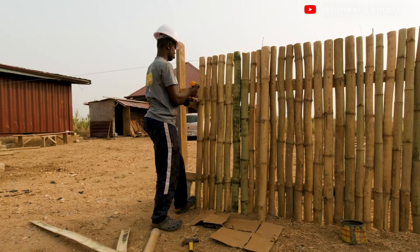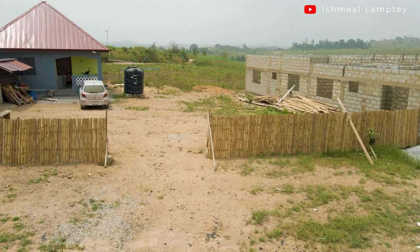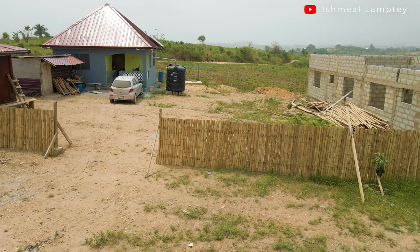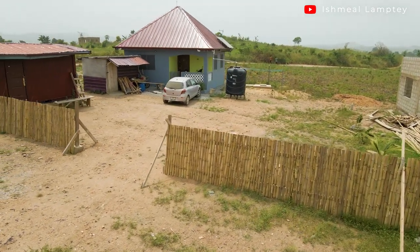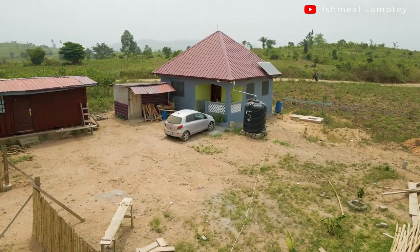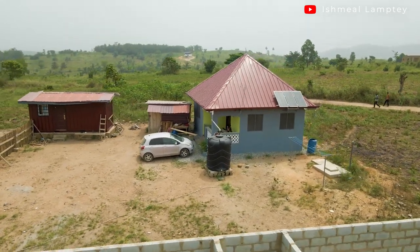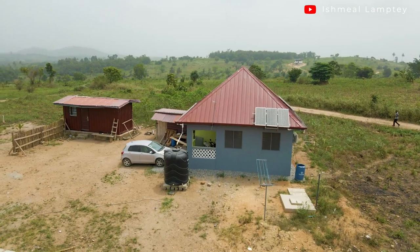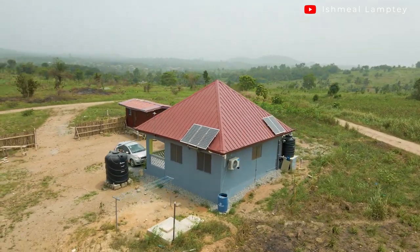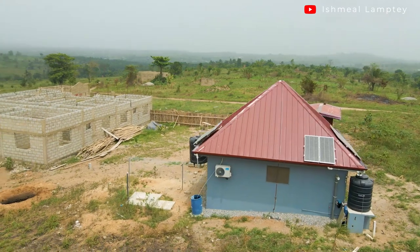That was basically the process I went through to create my bamboo fence. As of now, I have that done just for the frontal part of the house. The idea is to use concrete or blocks for the left side as well as the back side, and I just have the wood for the front part for now until I'm ready to create blocks for that part as well. I decided to bring the fence a little bit away from the actual edge of the land so that once it's time to do the block or concrete part, I don't have to move the fence.